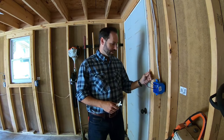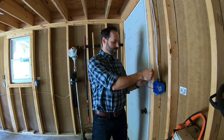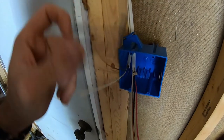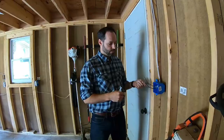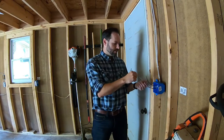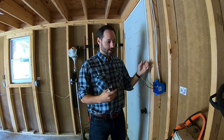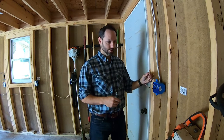A standard light switch will have three wires. You've got your black, your copper or your bare, which is your ground, and then your neutral, which is your white. The black carries the power, the neutral carries it back to the breaker, and the ground is just a backup — it's actually the same exact thing as the neutral.